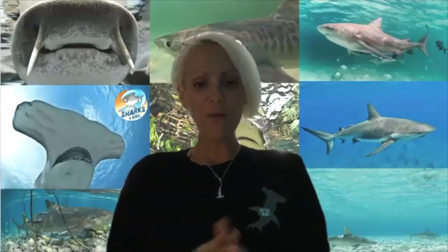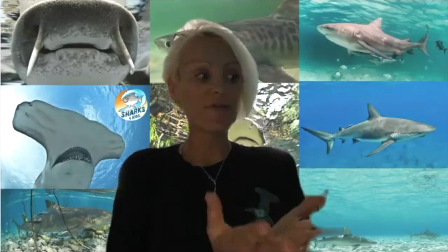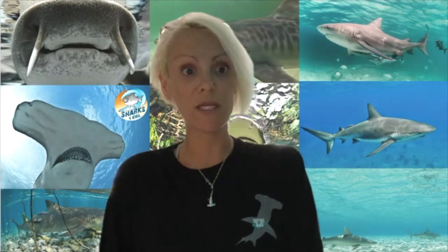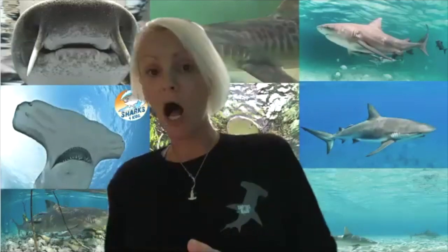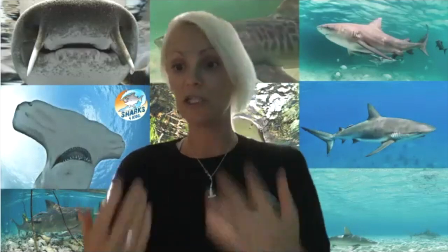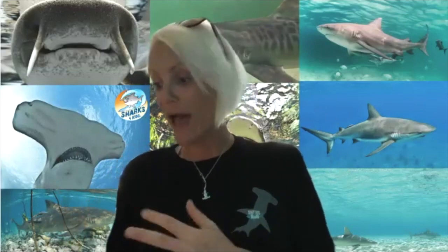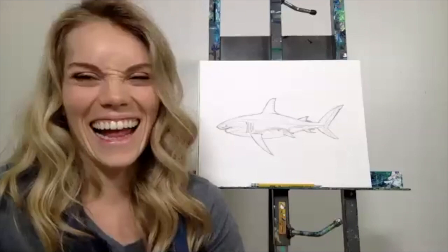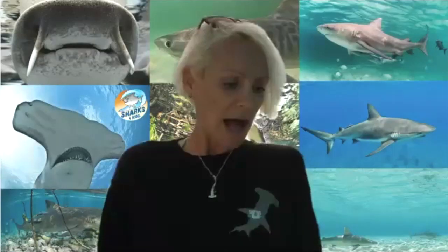No matter how old you are, if this is your first time drawing, you don't have to be the best in the world. We're all at home right now, so it's really nice to just draw and color — it's an enjoyable thing to do and to get creative. Maybe add some colors to your shark, or even create a new species of shark. Have fun with it!